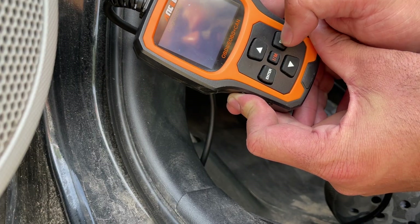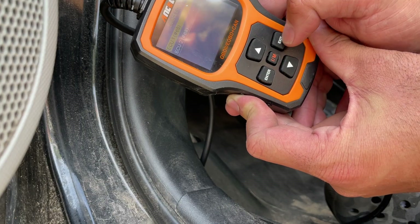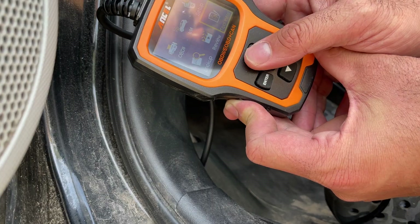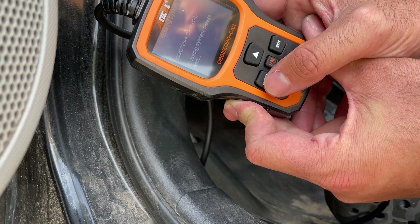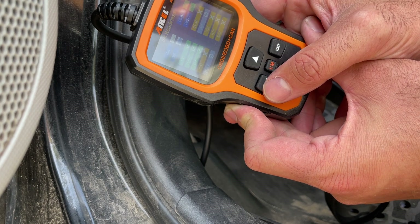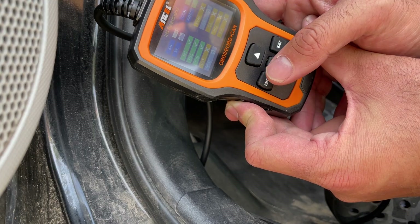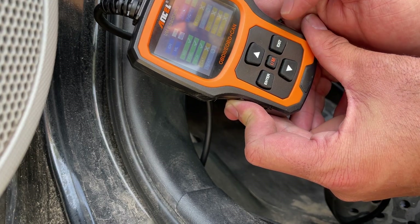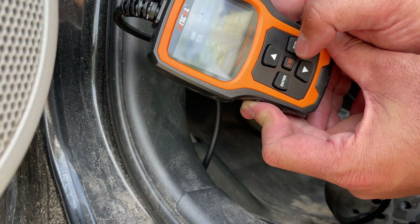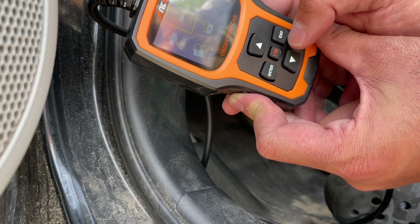Since this is a Prius, you've also got a second ECU. Exit out and you can look at things like O2 sensor, EGR, catalytic converter, fuel, and other readiness items. The car is off or in hybrid mode right now, so those readings are all inactive.